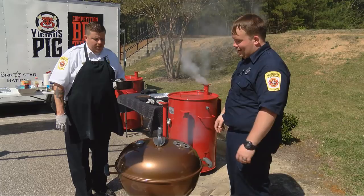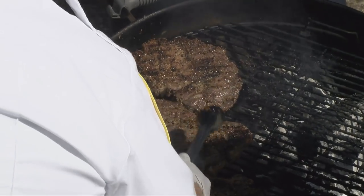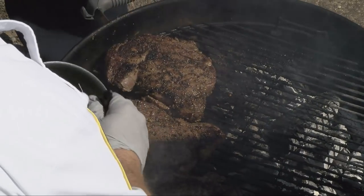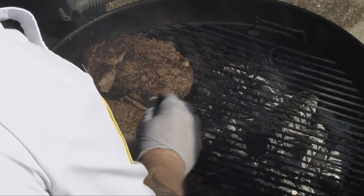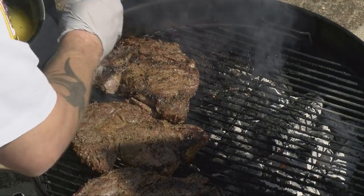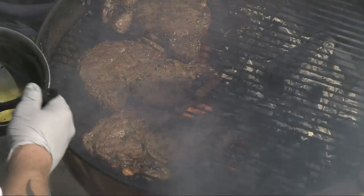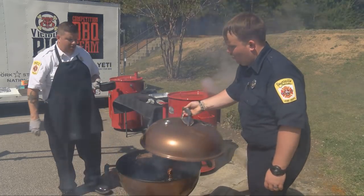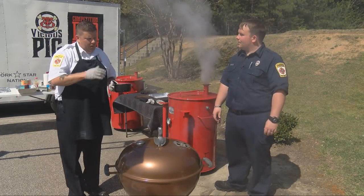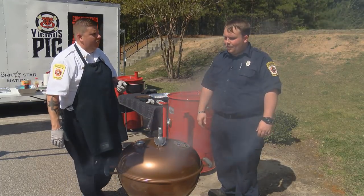Let's go ahead and take it off — burp it first, then take it off real slow. Just flipping them one more time, and then we're going to continue to baste it. We'll give it another minute, then one more flip. Once Jamie takes the lid off again, we'll flip it over, baste it one more time, and then pull it off. We'll check the temperature again, carry it to the cutting board, slice it up, and dig into this.